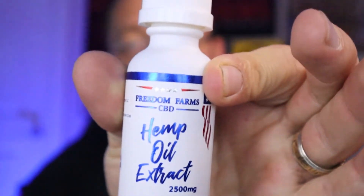So if you're looking for a new type of CBD to try, like olive oil, and want to keep things organic and sourced in the United States, check this out. This is the Freedom Farms hemp oil extract. Thanks so much for watching. I'm Alan from Damn Good Reviews — make sure to like and subscribe, and I will see you in my next video.